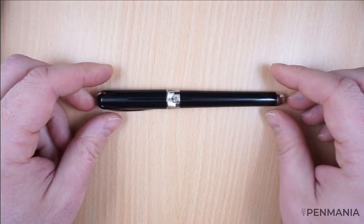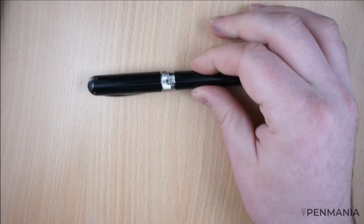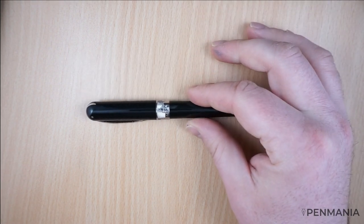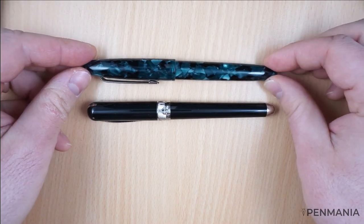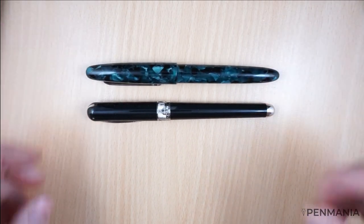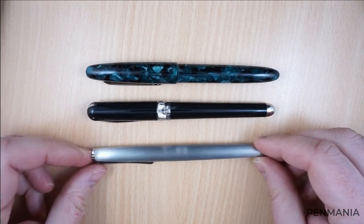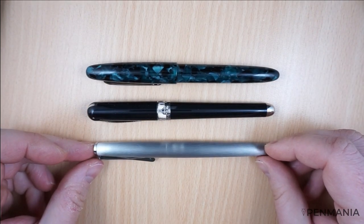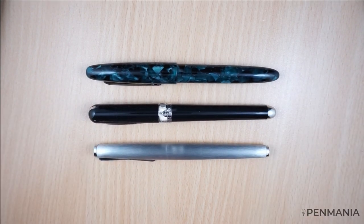Before we start the writing samples, something I forgot to do in the main review video is to show you a size comparison. So this is the Avatar, this is an Esterbrook ST, and this is a Lamy Studio. We have a quite good size pen, somewhere in the middle between the two pens, I would say.